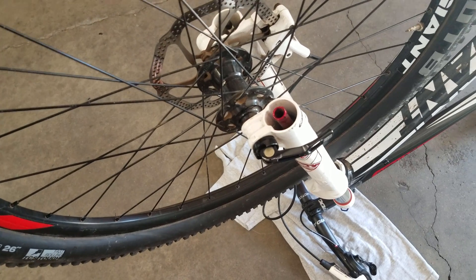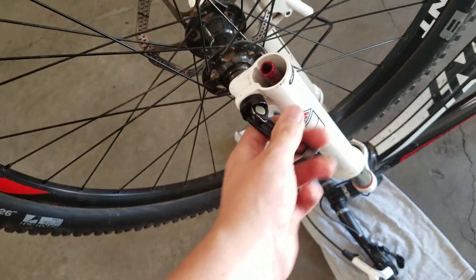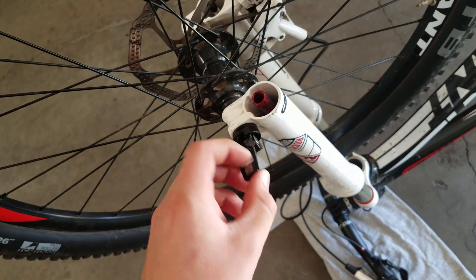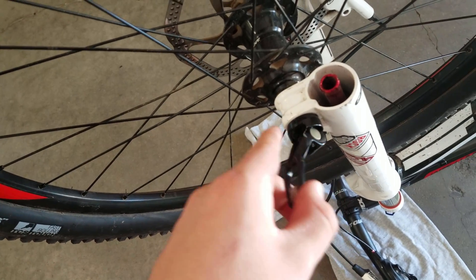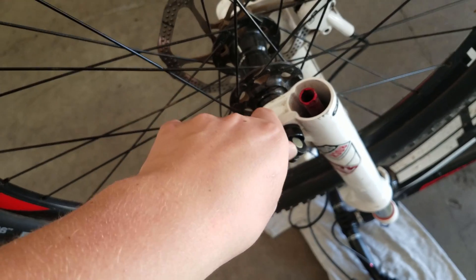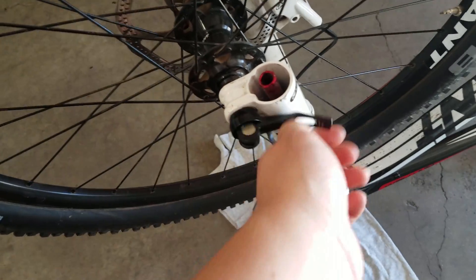This video is on how to use a through axle with a quick release — this one's by Rockshox. A lot of people just fiddle around with them and can't figure it out, but there's actually a recessed spot you have to put the lever in. Twist it off, keep twisting it until it comes all the way out.